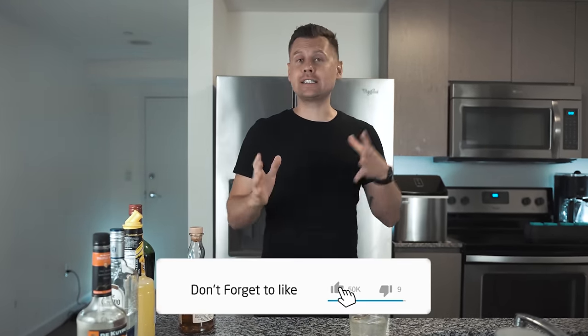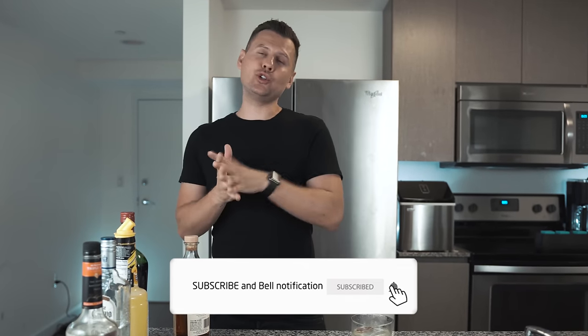If for any crazy reason you guys don't have proper bar tools and only have basic kitchen items, but you still need to make proper cocktails at home or at a friend's house, here's what you can use instead of professional bar tools. For example, if you don't have a jigger and you don't know how to pour accurately from a bottle — which is actually really easy and you guys should learn — here's what you can use.